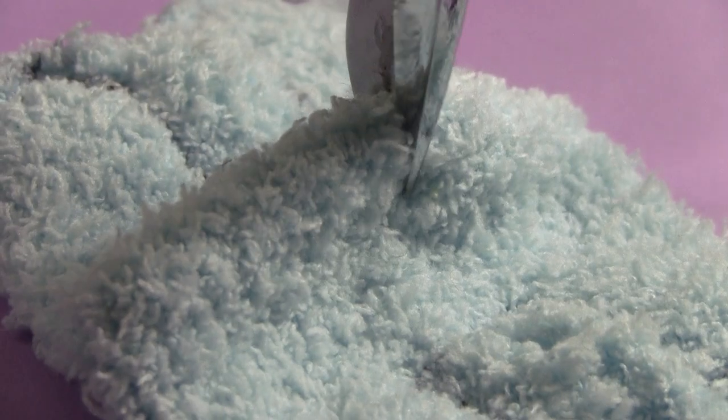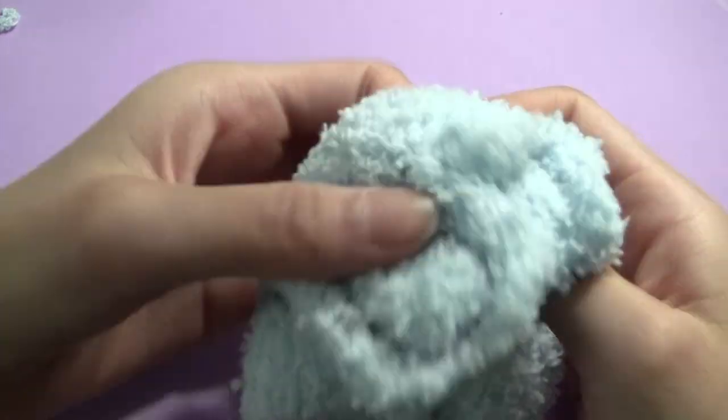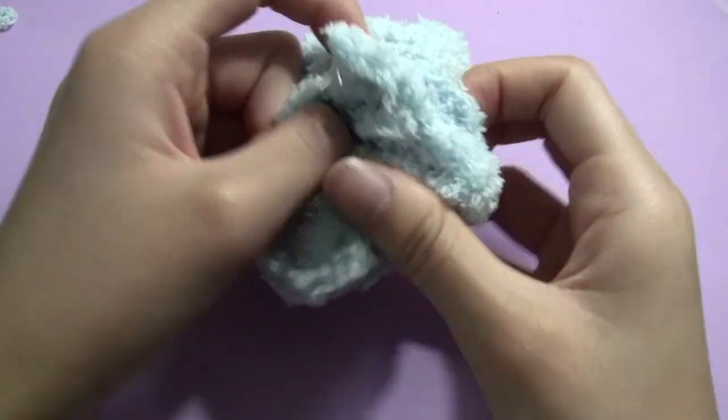Cut a slit in the heel for turning. Then turn it inside out, being careful not to put too much stress on the opening to prevent fraying as much as possible.